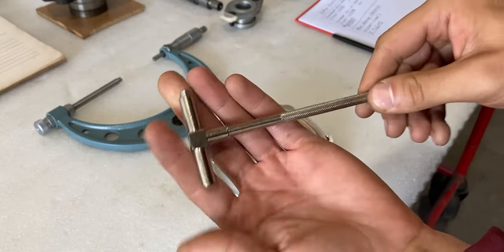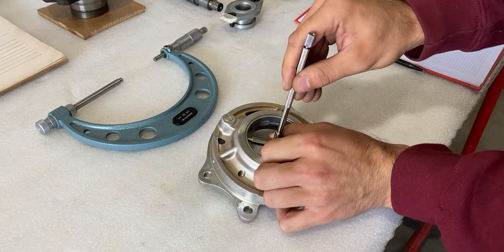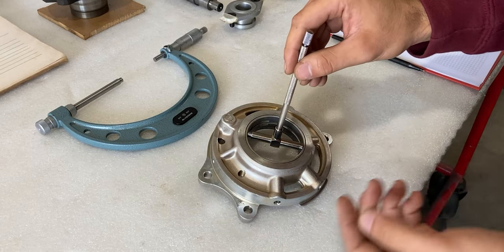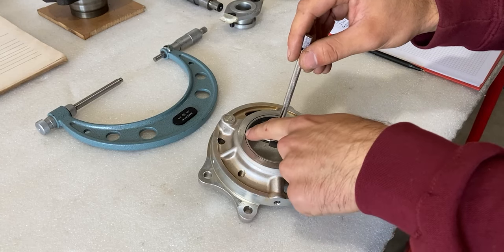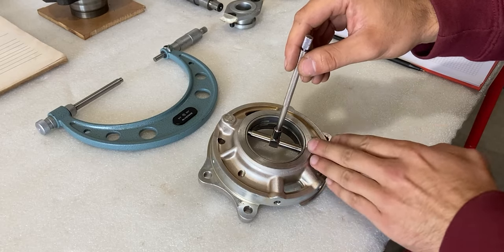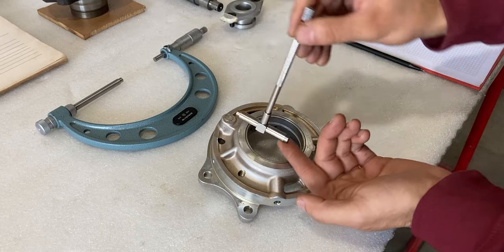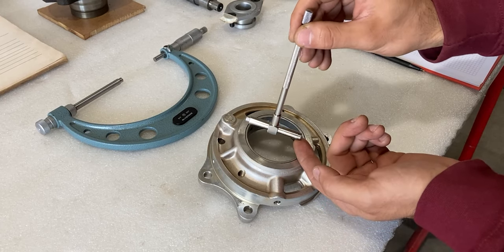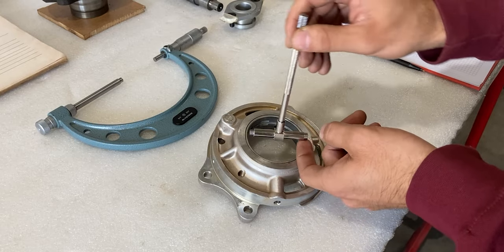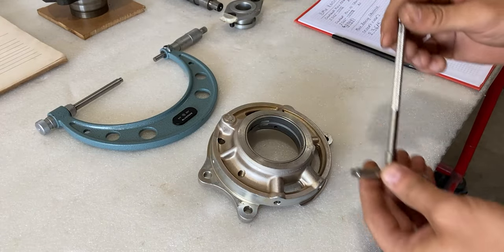Now I'll place the telescoping gauge within the main bearing. I'm going to tighten it to a smaller size than the bore diameter first, then place it inside the bearing and loosen off the knob so it falls into place. I need to focus on one spot on the bottom and make sure I'm exactly in the middle of the diameter — not crooked on any angle. I cannot be tilted in any direction; I really have to make sure I'm straight with the bearing and that the telescoping gauge is not off to the side at all. Once everything is aligned I'll tighten the gauge, pull it out gently, and compare it in the micrometer.